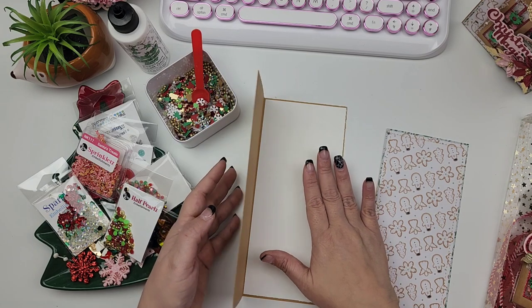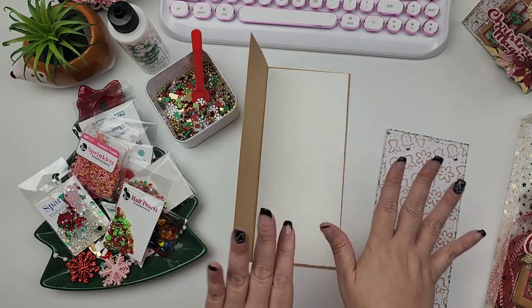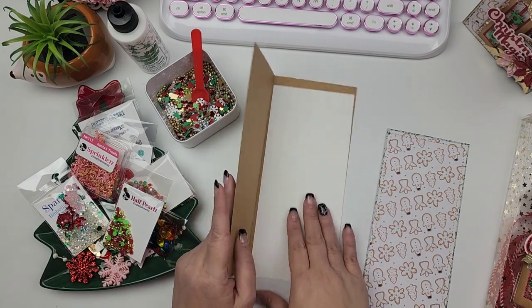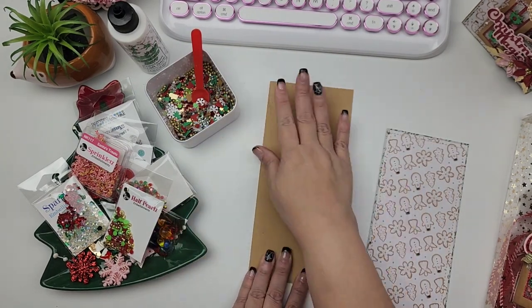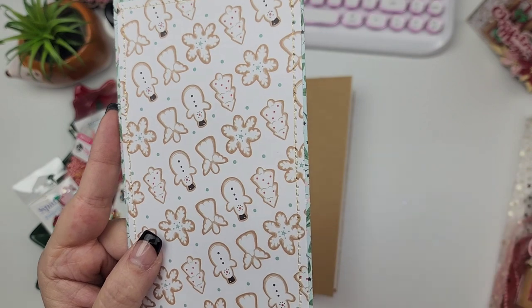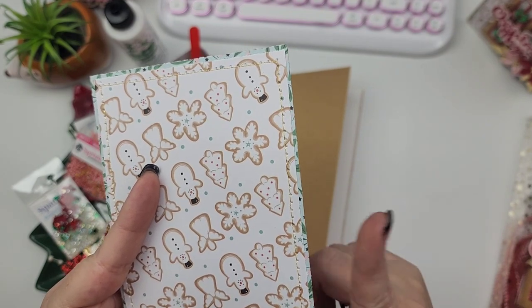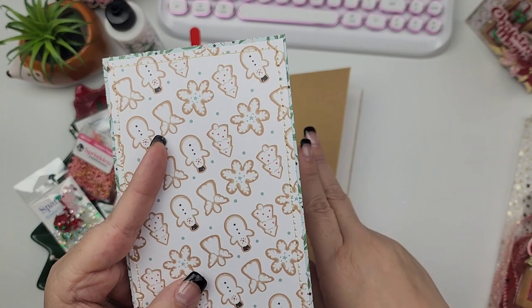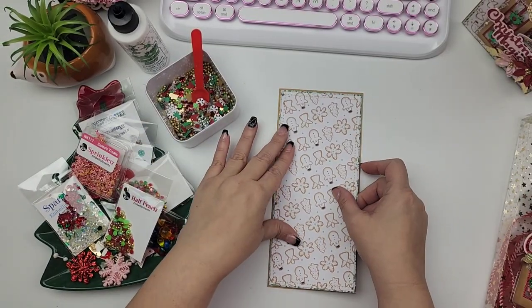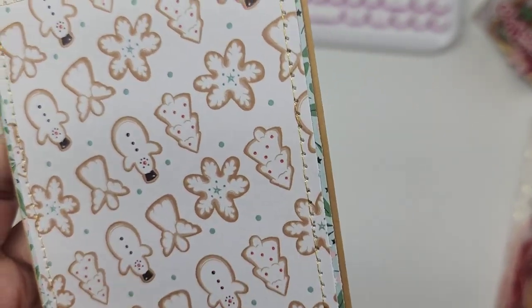Before you adhere this, I would recommend that you do your stamping, because once you add everything to the front of your card, it might be hard to get this into whatever stamp tool you use. I would recommend stamping prior to adhering the inside mat. For the front of my card, I use two pieces of cardstock — a little green base and then cardstock on the top. The bottom base measures three and seven-eighths by eight and seven-eighths, and the top layer is an eighth of an inch down from that — three and three-fourths by eight and three-fourths — giving us that little border all the way around.